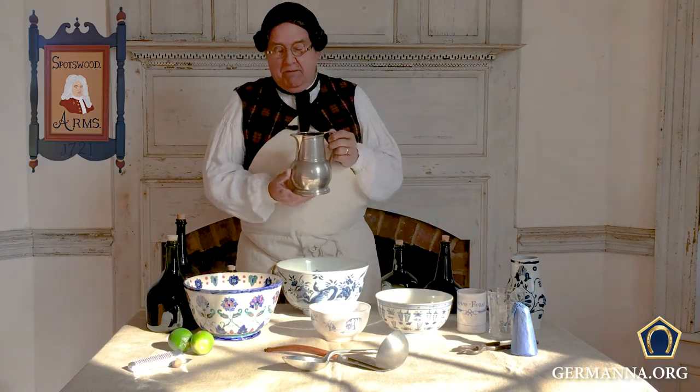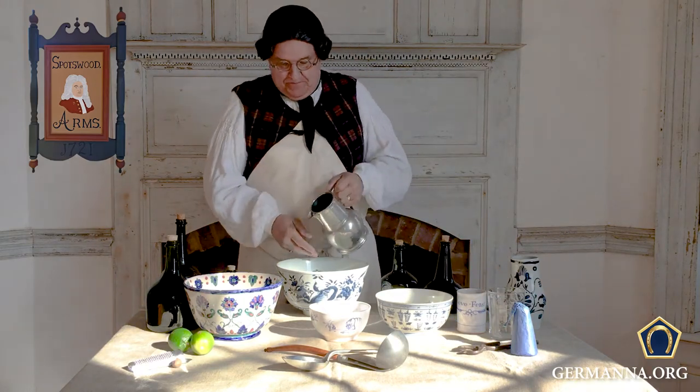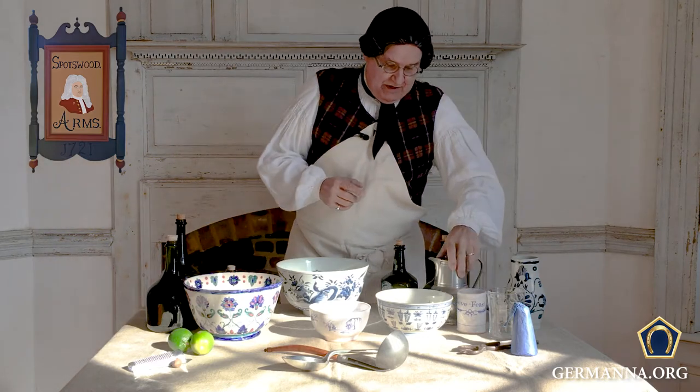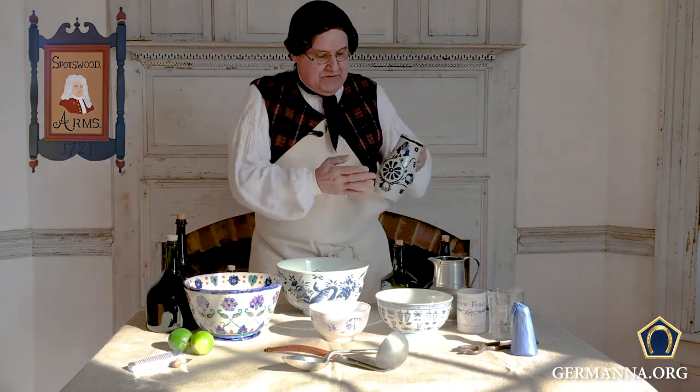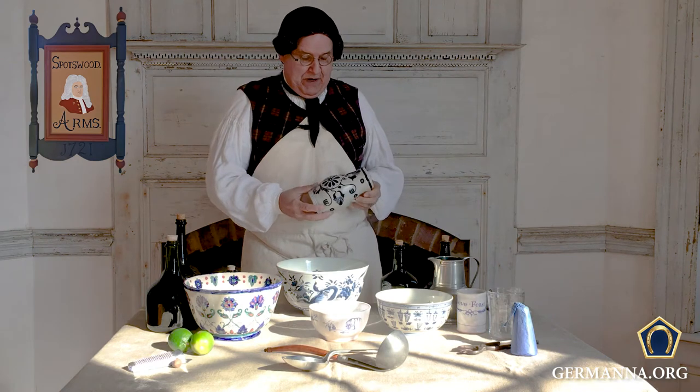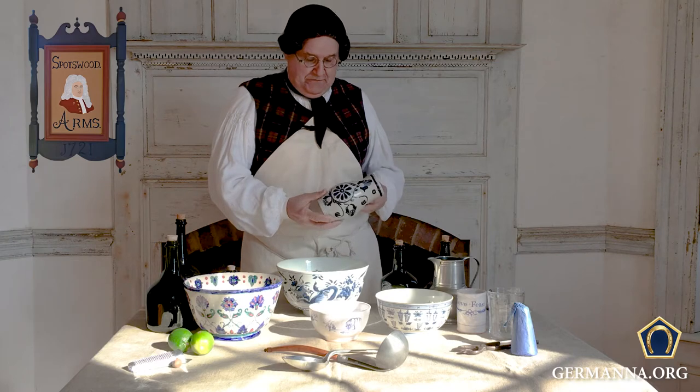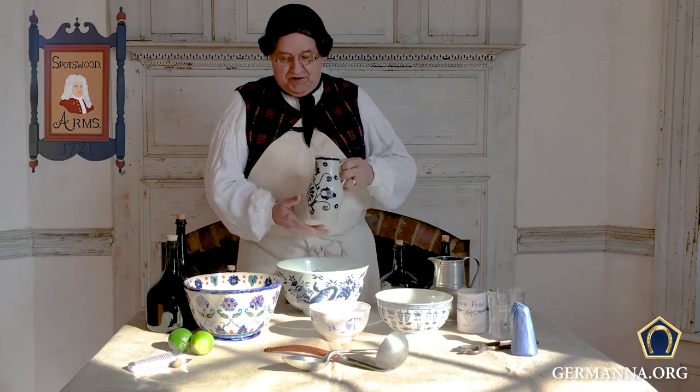I've already made up some simple sugar syrup. And last but not least, this vessel here — one of my patrons found this out near one of the old German huts that was here from 1714 — and we've got lime juice in that.